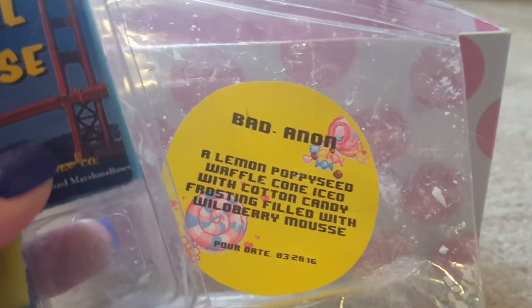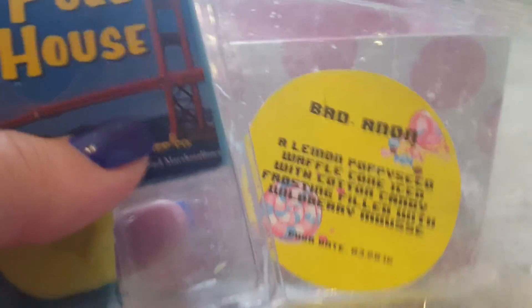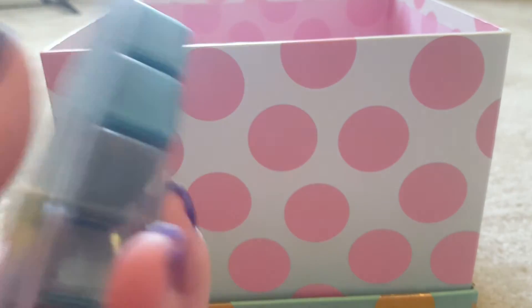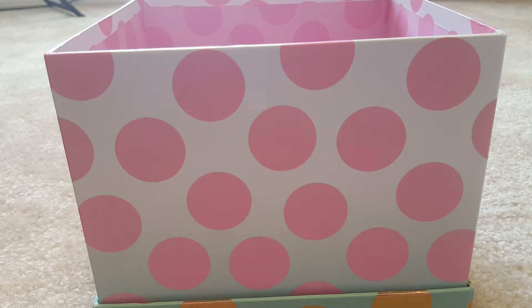I wish I had thrown Bad Anon in my good warmer because it was a great blend. Full House — this is my first time melting it — and I'm in love. I will definitely be repurchasing. I still have five cubes, but that's going to be my favorite for a nice comforting bakery blend. If I have a scent that needs extra bakery, I'd throw in a cube of Full House. Next time I'm not putting Full House in my Candle Air — it's just too much.